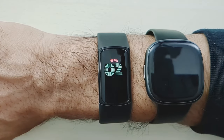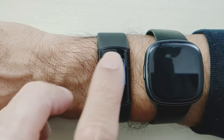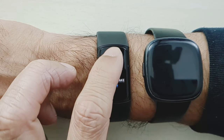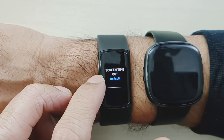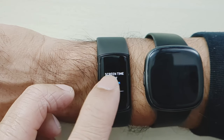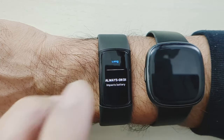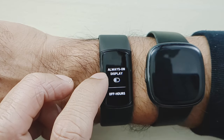I'm going to go to the Fitbit Charge 6 first. I'll scroll all the way down to settings, then display settings. Brightness is normal — we'll leave that. Screen wake is auto — we'll leave that. Screen timeout is what we want; it's set to default, so I'm going to set it to long. And for the sake of the video, I'll also turn on the always-on display.